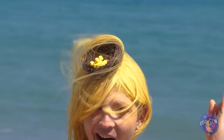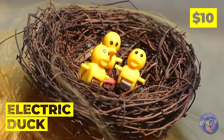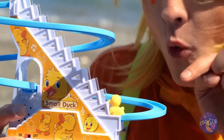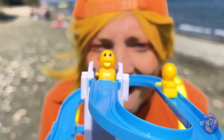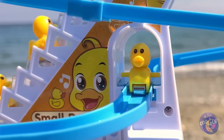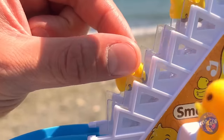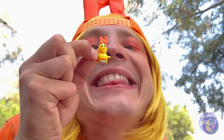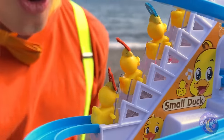I was wondering about that hat — they're cute little electric ducks, and they've even got their own slide. If only there was a way to tell them apart. But now there is — a letter for each lucky duck.